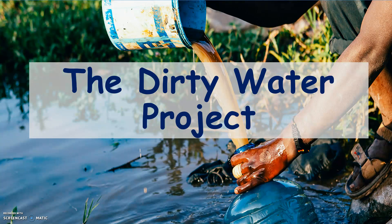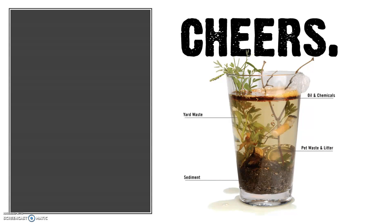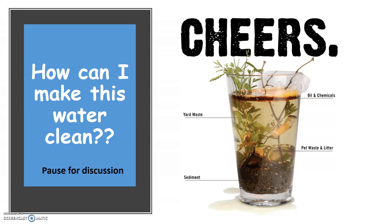The Dirty Water Project. I am so thirsty and all I have to drink is this disgusting glass of dirty water. So my question to you is: how can I make this water clean?